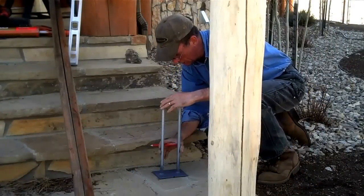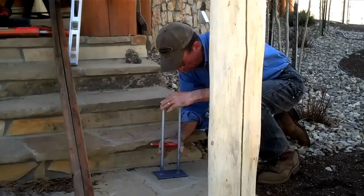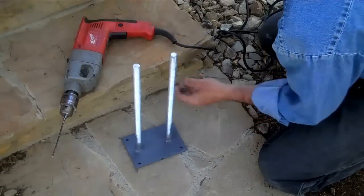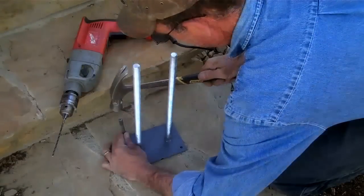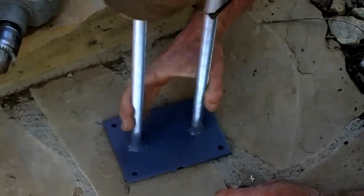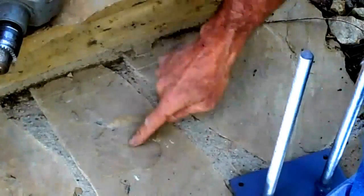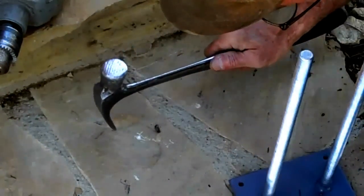I've already taken a minute to line up where I want this post, and I'm going to mark out where we're going to drill for our tapcon screws. To mark these I'm just going to use my nail punch. Now we want to take a minute to chip this up where it's got a little high spot.